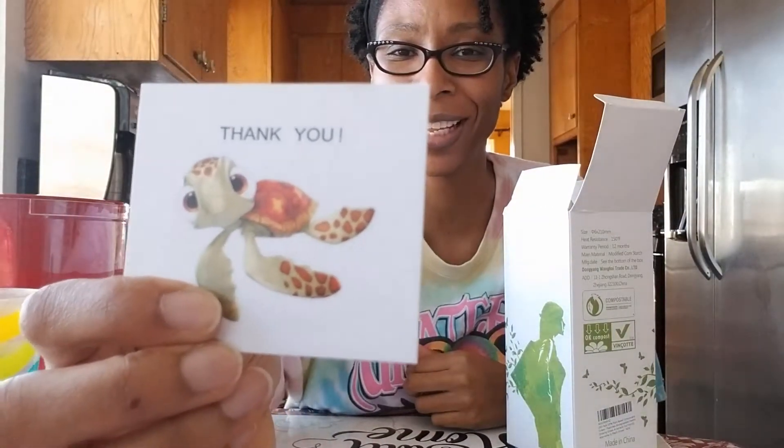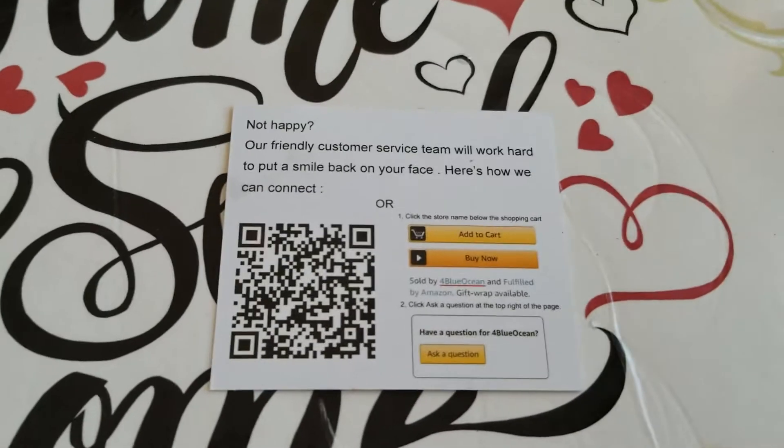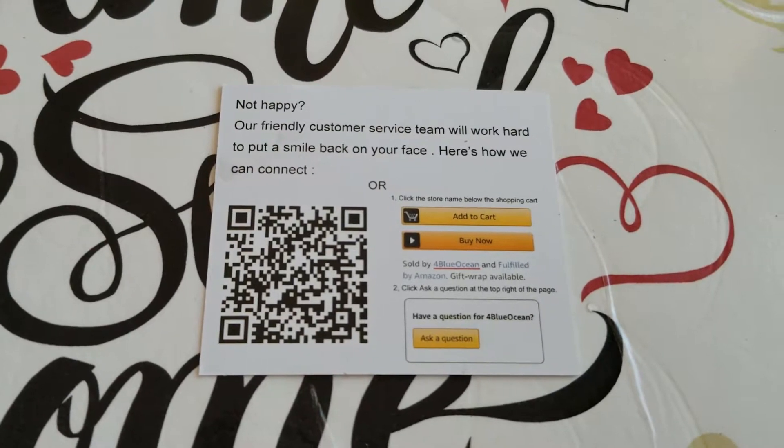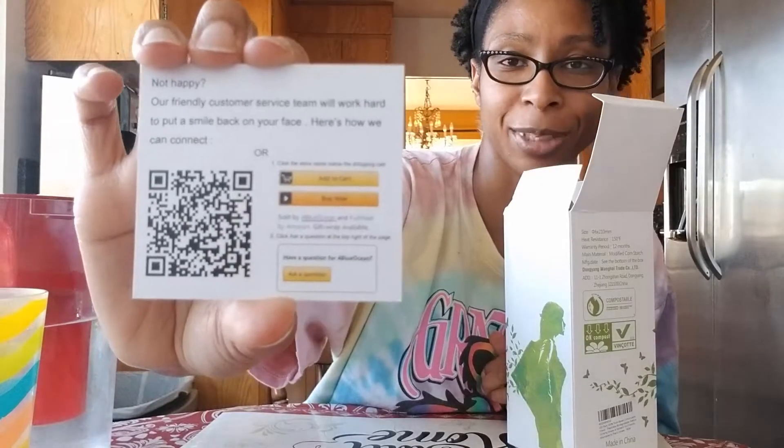This is really cute. It comes with this card. It says 'Thank you' and it has a turtle on it. It says 'Not happy? Our favorite customer team will work hard to put a smile back on your face. Here's how we connect.' So it has a QR code on the back where you can probably contact Amazon or the company. It means they value their product and actually care about the clients that buy their products. I can appreciate that.